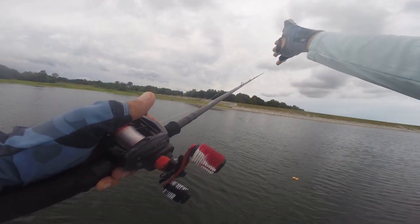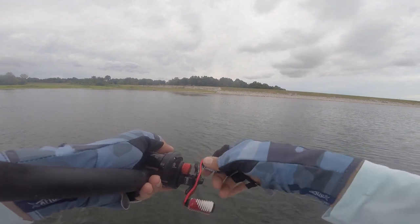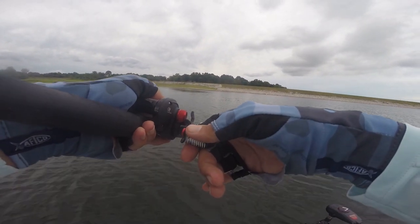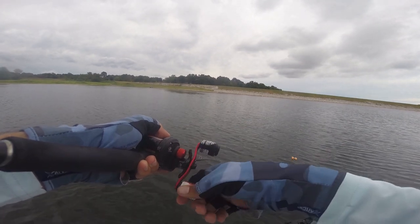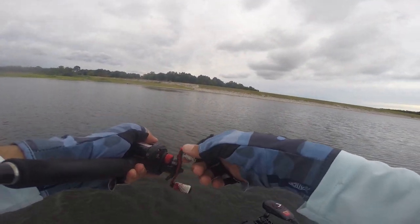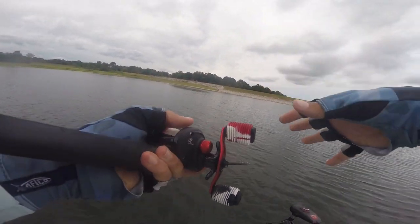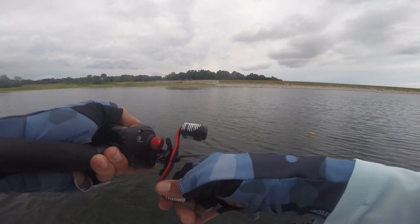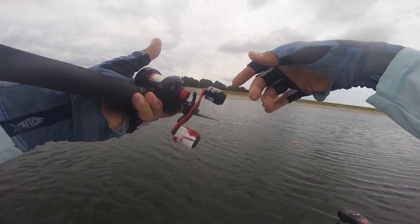Here's the retrieve for the scrounger head: I cast it out and let it sink to the bottom. I pop my rod once when I start my retrieve, then slowly start winding it in — I want it to stay pretty close to the bottom, maybe only a foot or two off. Every once in a while I might burn that bait, stop it, and let it fall back down, then do that slow retrieve for another five or six seconds, then hop it up off the bottom. Basically I'm trying to imitate a fleeing or escaping gizzard shad. These bass want a bait that's fleeing or moving quickly — like that flutter spoon or this erratic scrounger action. They don't want just a steady retrieve, especially when fish are pressured, so make sure you're varying up your retrieve.